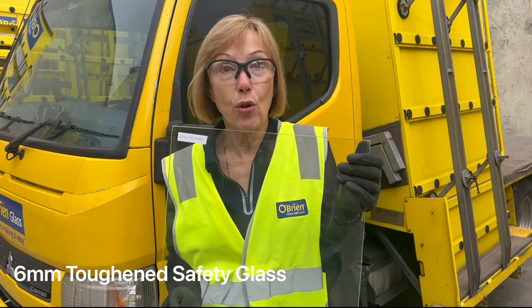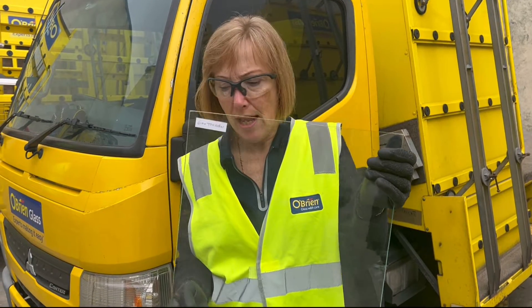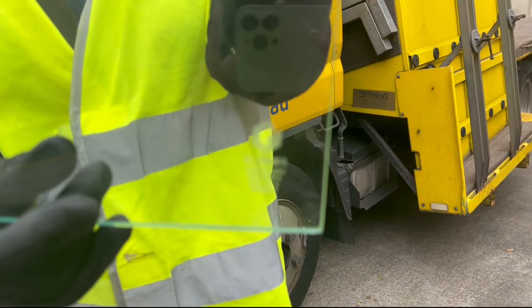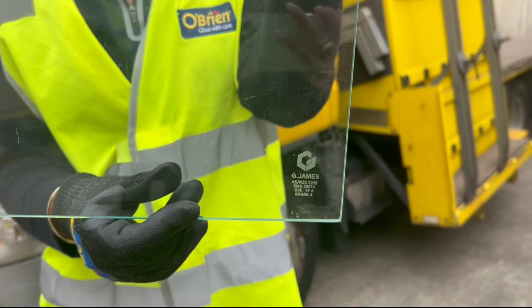This is 6mm toughened glass. This is float glass that has been recooked. It's toughened glass and it's an A-grade safety glass. To identify it as A-grade safety glass, it will have a toughening stamp on it. It cannot be cut to size once it has been toughened.